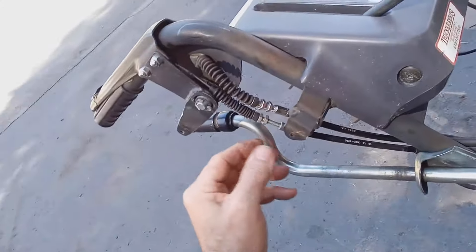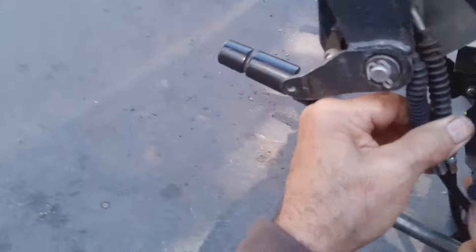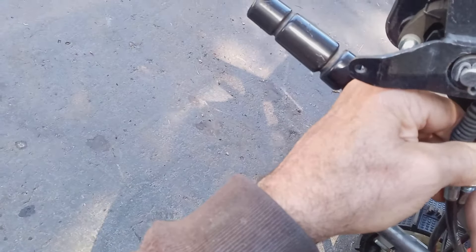And when it's in there, then you can attach your lock and cable in the slots here. So I hope this helps.